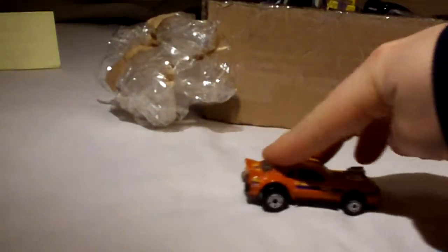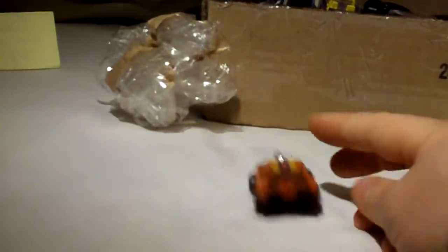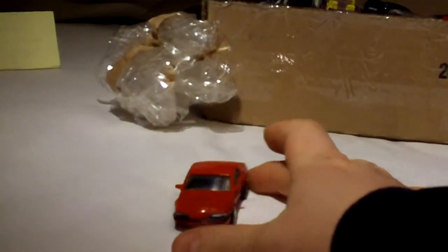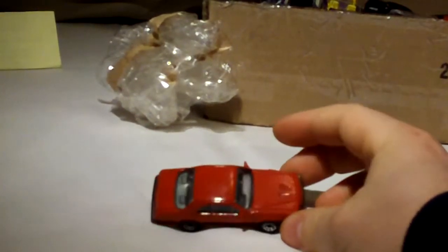Another Matchbox — nothing special about this one. Mustang. Thunder chicken. A lot of these cars are in really nice shape.